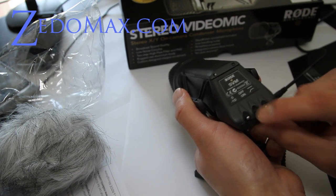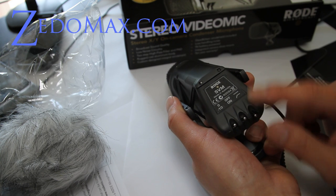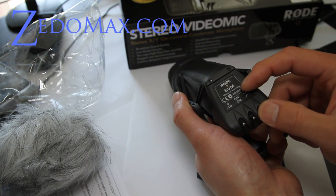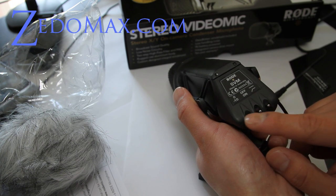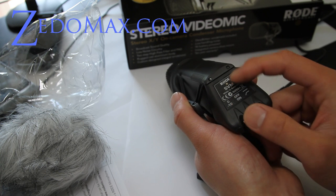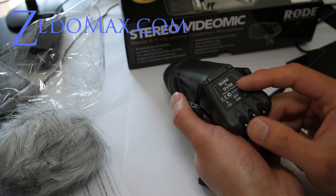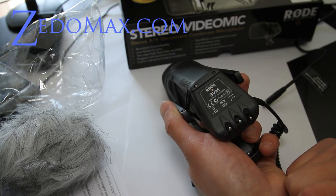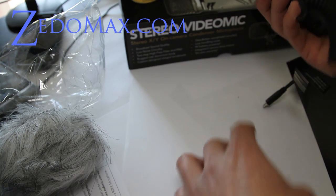I'll show you the switches. That's on and off, and this is for the high pass — if there's a lot of background noise, you can turn it on, like if you're out in traffic or in a show. And also this is additional — it gives you negative 10 decibels, so if it's a loud concert or something, you can pull that on. I would probably set it up there. This is my first time using it — let's go use it real quick.